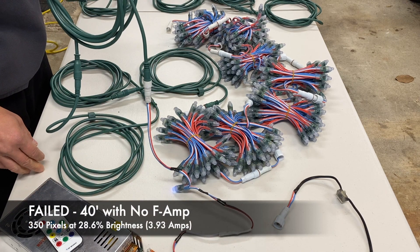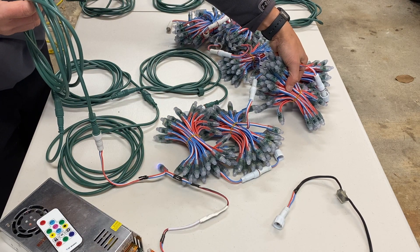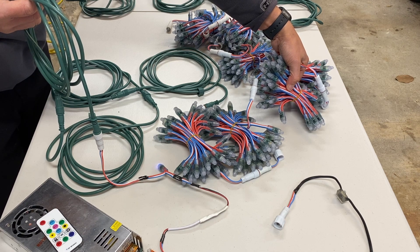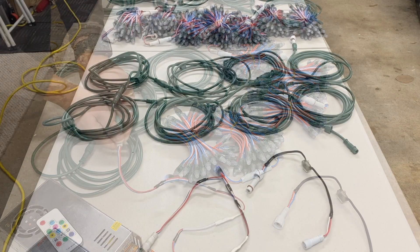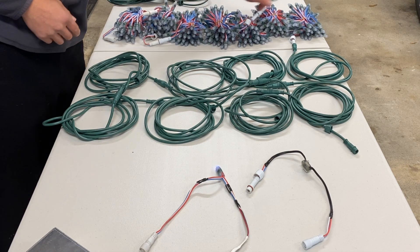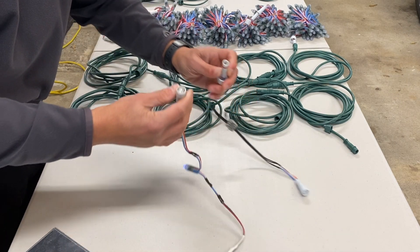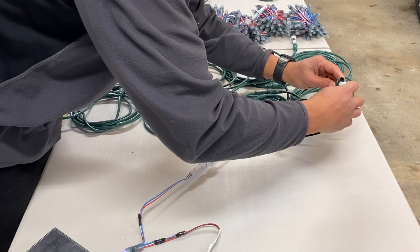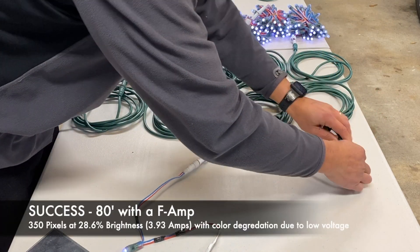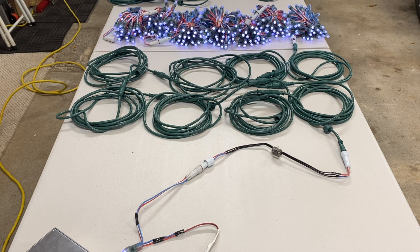Adding the fourth extension, now we're at 40 feet coming off just a standard pixel, and you're not getting any data. Very occasionally you'll see one of these pixels light up as some data can get through, but it's really consistently bad. Those are the same 350 pixels, now going through 80 feet of extension cable. Let's put the F-amp in-line right after the pixel and go through 80 feet — and we actually have good signal quality. There's a little color variation towards the end, but the data is good and there's no flickering.